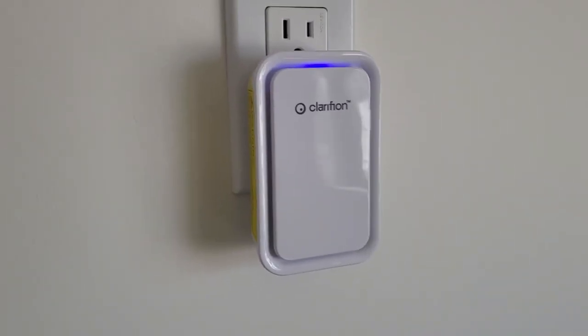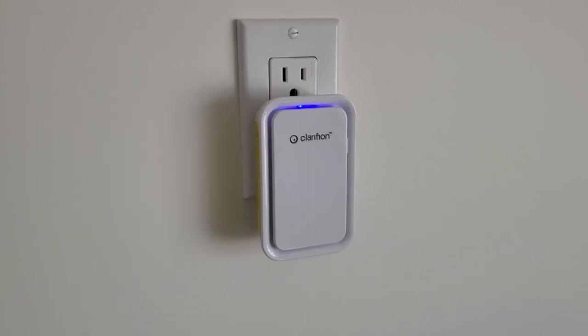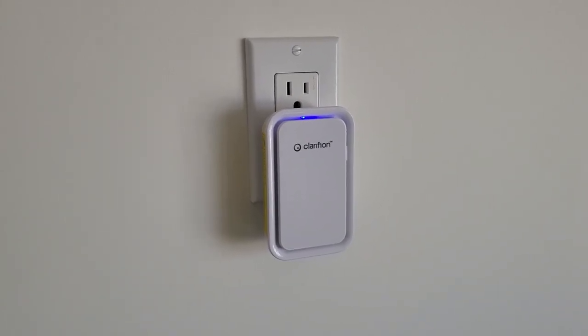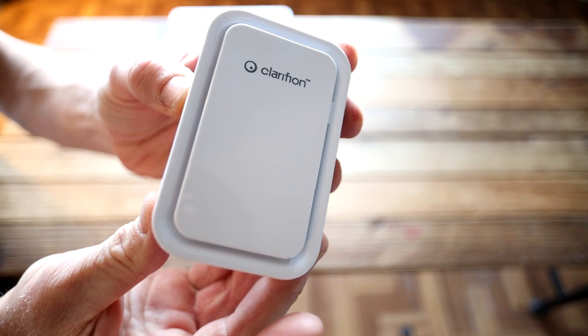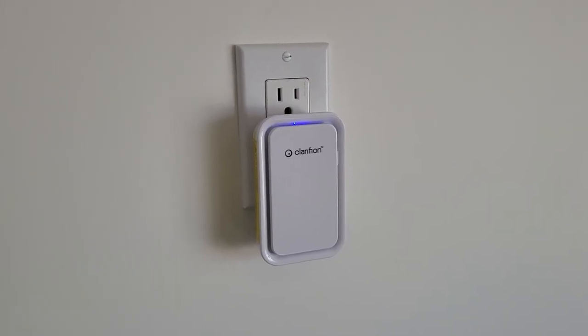This technology is an air ionizer. By ionizing the air inside your home — or wherever you put this — with the LED light, it promotes fresher, cleaner indoor air. It helps reduce airborne germs, odors, pollutants, dust, pollen, dander, smoke, and more. This has no filter and no upkeep to it.